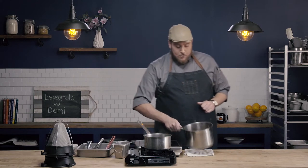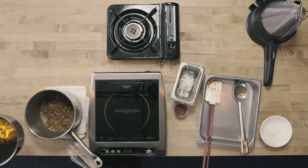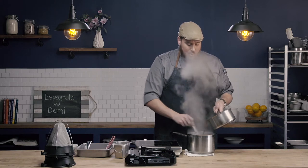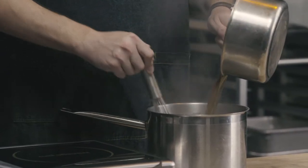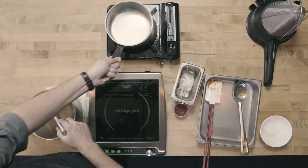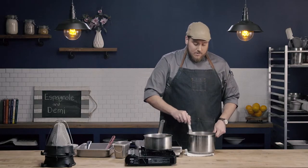We're going to go ahead and add our hot liquid to our hot roux. We'll remove our roux from the heat, and in a steady stream we're going to add our liquid while whisking quickly. We want to make sure we don't get any lumps — if we just poured this in and let it sit, we would get lumps. So we need to stir as we pour in our liquid. Notice when I'm stirring, I'm going all the way around the corners and across the bottom to make sure I don't leave any pockets or lumps of roux.